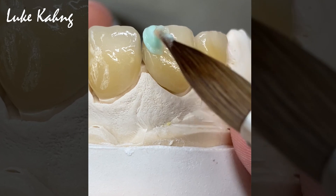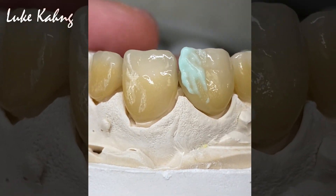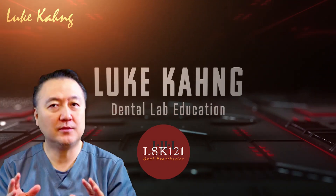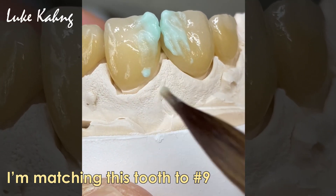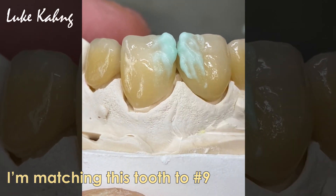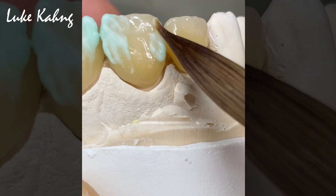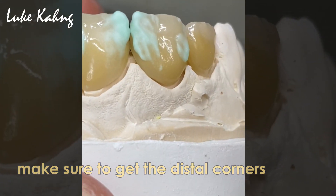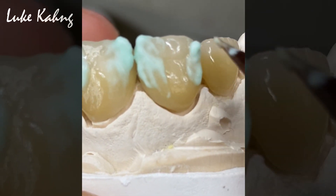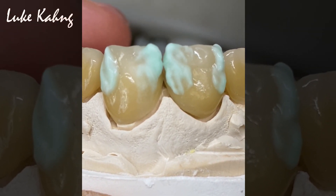Now it's a multi-layer using TM05 all the way to gingiva. Go to the next video.